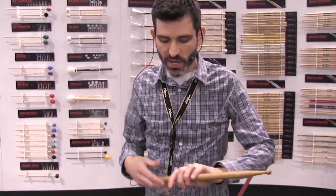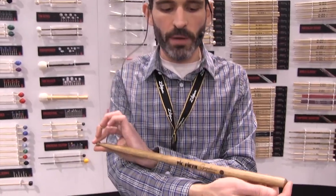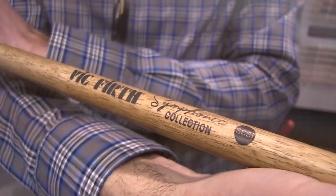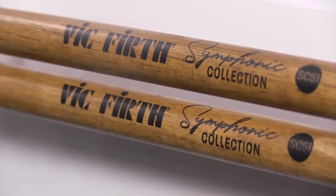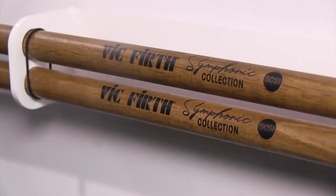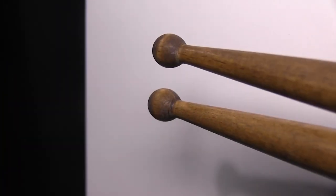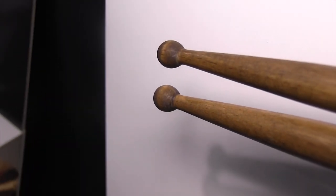Also on the Vic Firth side, we have the SCS-1 — the Symphonic Collection Snare 1. It's a cousin of the SCS-1: it's a little bit thicker, a little bit longer, the neck is a little bit skinnier, the taper is a little bit longer, and it's made out of persimmon.